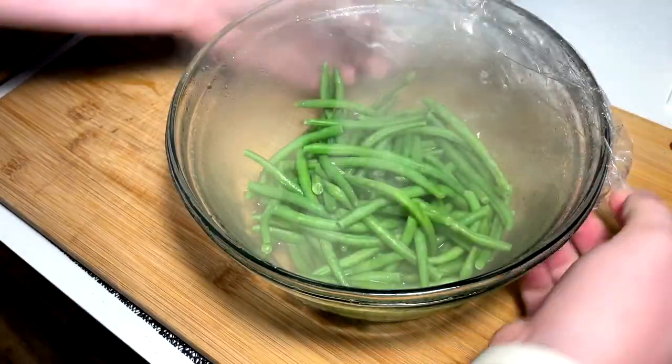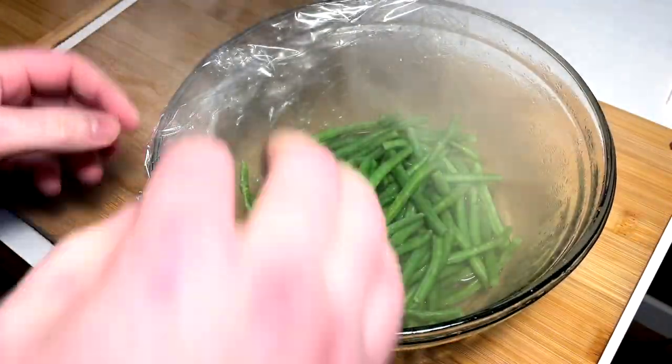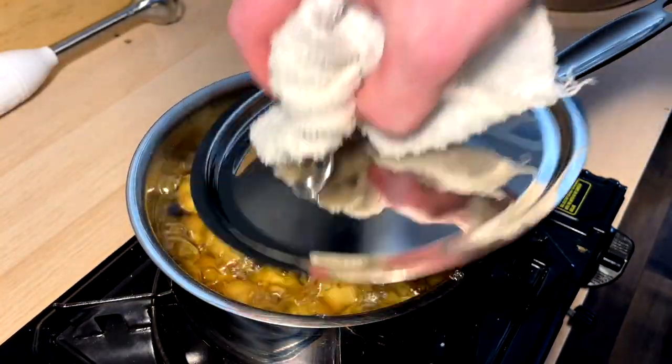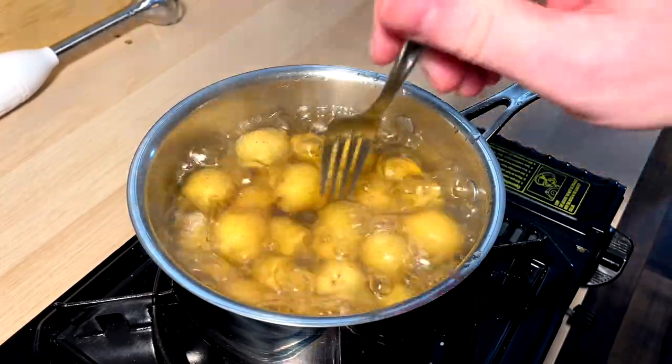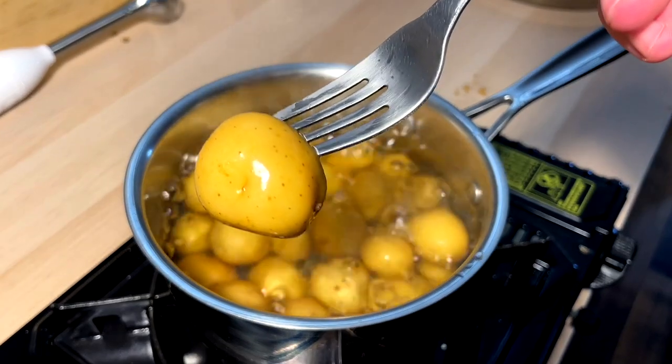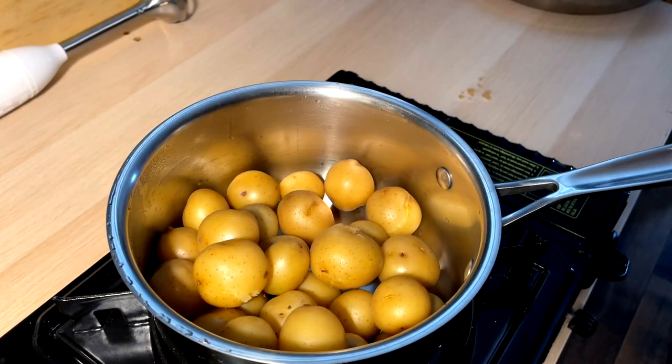Six minutes later from the microwave and we've got ourselves some nice steamed beans — we just want to soften them up for when we toss them with bacon. Now my tater sense is tingling — let's see where we're at. Should be good, should be nice and fork-tender. Perfect — we are ready to mash them up. Taters strained off, of course.